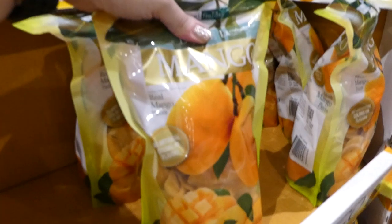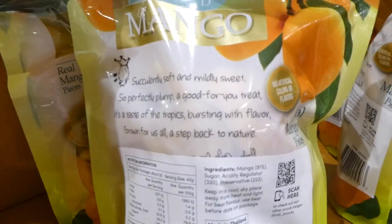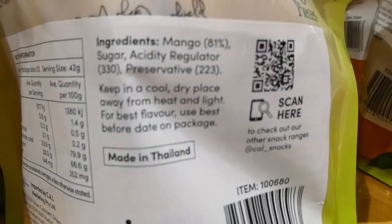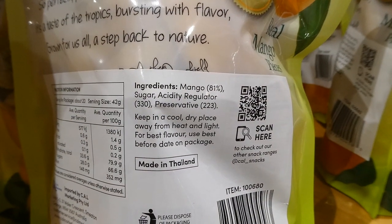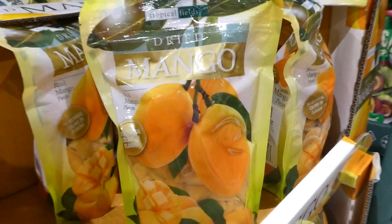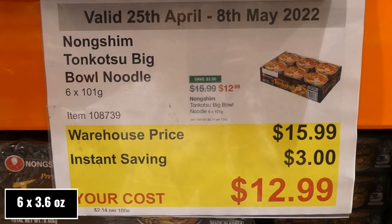Tropical Fields Dried Mango, 850 grams, is $4 off down to $15. They're real mango pieces — quite sweet with sugar on them — and come in a resealable bag with no artificial colors or flavors. They're great cut up for snacks and kids love them — they go quickly because they're like candy.